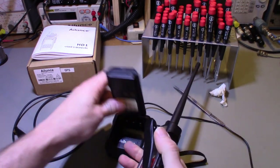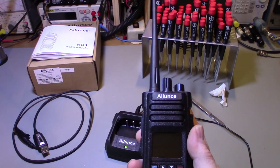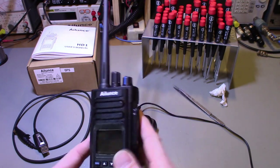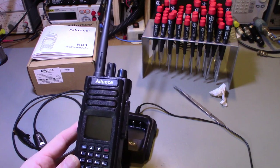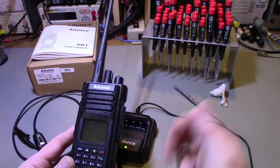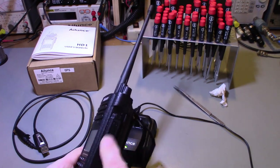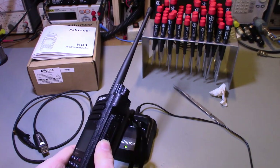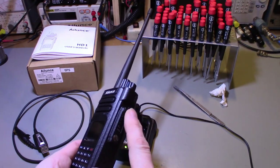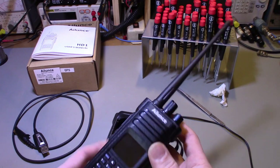I'll probably get a spare battery for this. I also want to look into a speaker mic — there's a tubular ear mic style and possibly a hand mic. I think I read somewhere that the pin-out on this is the same as one of the Kenwoods, but I'd need to verify that. I'd like to get a hand mic for this.